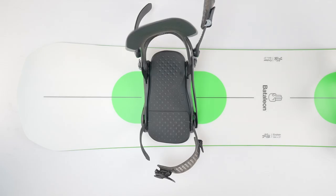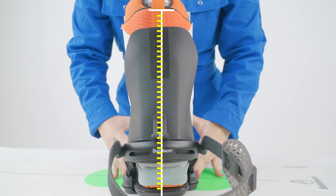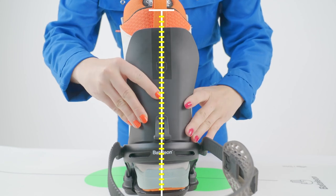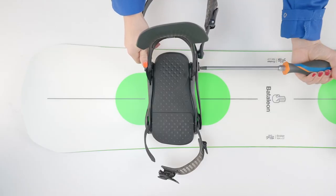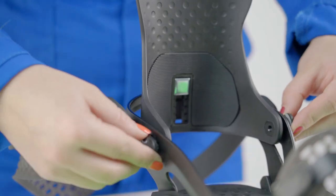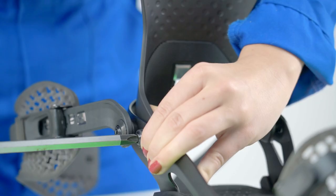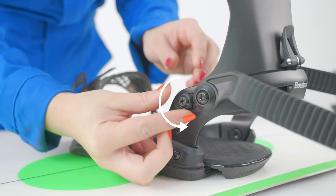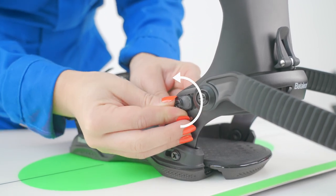Most Battalion bindings offer the possibility to change the high back rotation. The idea is to have your high back as much aligned with your heel edge as possible, no matter the angle of the binding, to allow for maximum power transfer. To change binding rotation, loosen but do not undo the high back rotation adjuster screws. Now rotate the high back to the desired position and tighten the screws. For some maximum angles, it is necessary to flip the asymmetrical washer to allow for more angle.